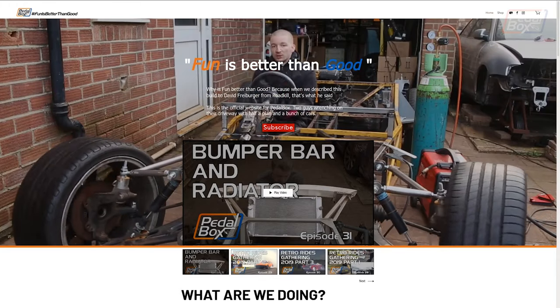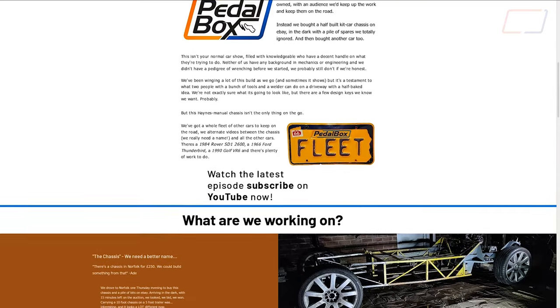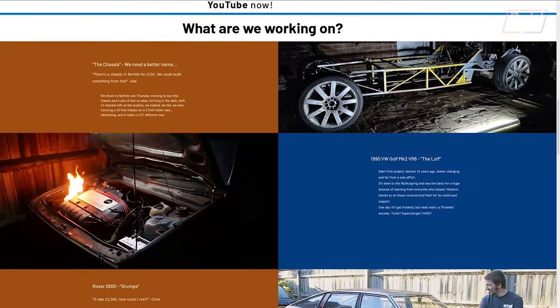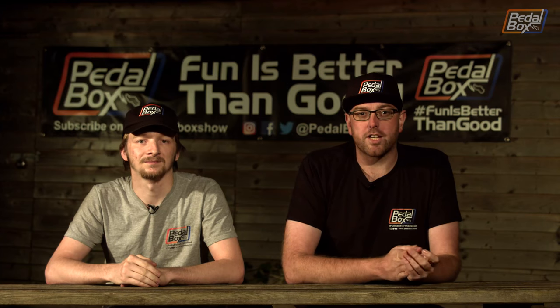Now besides the merch, which is going to be a growing range over time as we add more designs, we've also got a rundown of all of our current car projects and we're going to keep the front page up to date all the time with the latest episode for you. And we finally got round to setting up a Patreon.